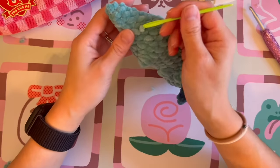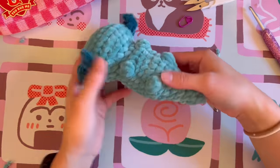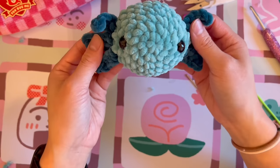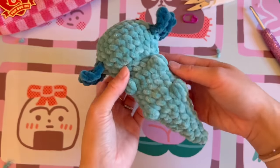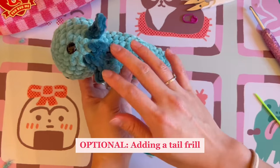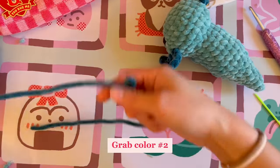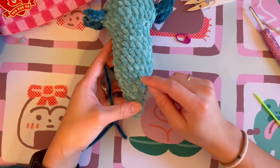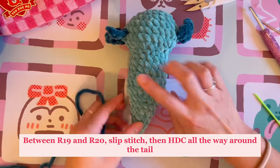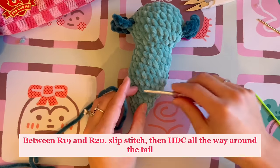Use a thicker tapestry needle to poke the remaining tail through so it disappears. This is what your axolotl looks like when done — so, so cute! The next step is optional: adding a little frill on the tail. Grab your secondary color. We'll be going right up between rounds nineteen and twenty, right at the start of the tail — though you can start wherever you prefer.